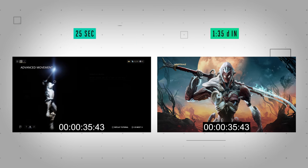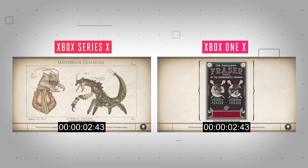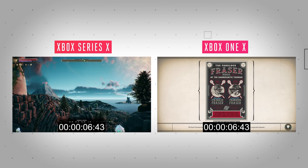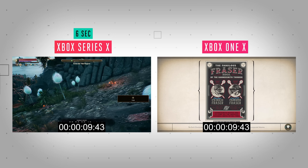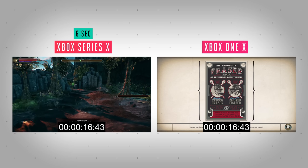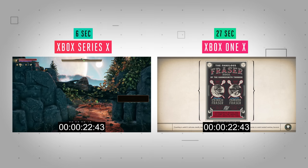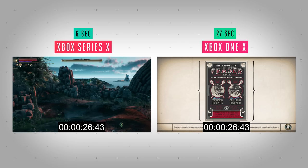Speed improvements are obvious in most games — I've noticed them in pretty much every single game I've tested, whether that's Assassin's Creed Odyssey, No Man's Sky, or Red Dead Redemption 2. Outer Worlds loads in around 10 seconds on the Xbox Series X, but on the older Xbox One X there's time to mention that this new Xbox has an SSD that transfers data at 2.4 gigabits per second uncompressed, compared to just 140 megabits per second on the Xbox One X. That's why we're seeing these massive load time improvements.